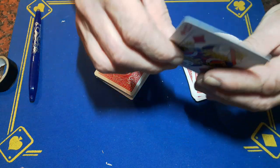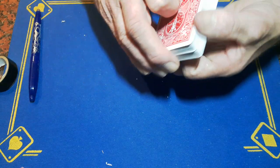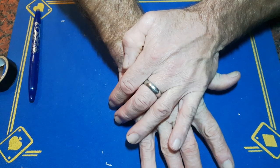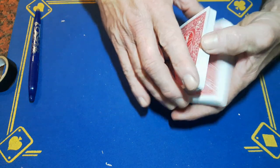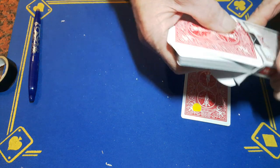The worst thing in the world is you've stuck all this down and there's a slight bend in the card. So I would suggest putting this in a book and pressing it for a good 10 or 15 minutes — go and have a voddy, or a cup of tea, or whatever. Come back to it in a bit. But I haven't got that time, so I'm telling you what to do — do as I say, not as I do.